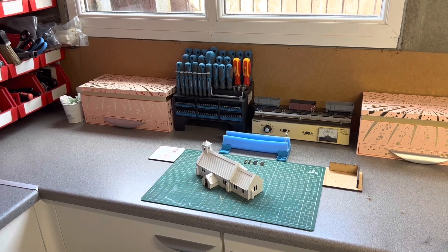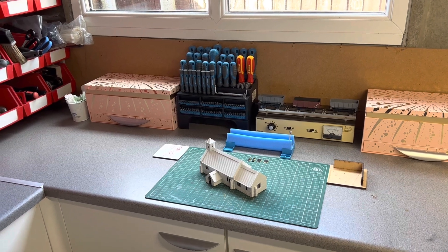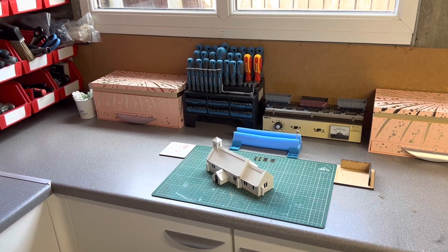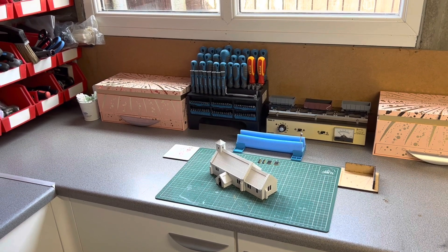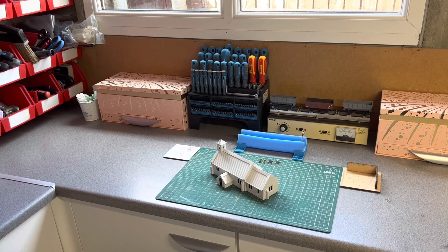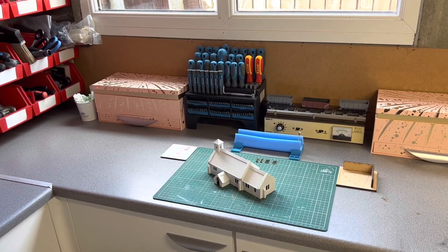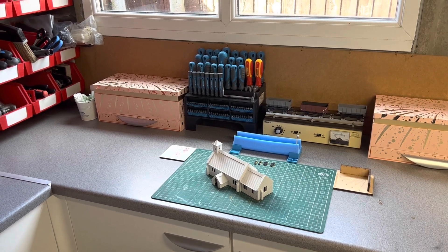Hello and welcome to March West Junction Term D. Today it's going to be a little bit different. I've had a few requests just to have a look at the railway room. So what I'm going to do is a small video just showing you around the room where my layout is based and where my workbenches are. So sit back and enjoy.